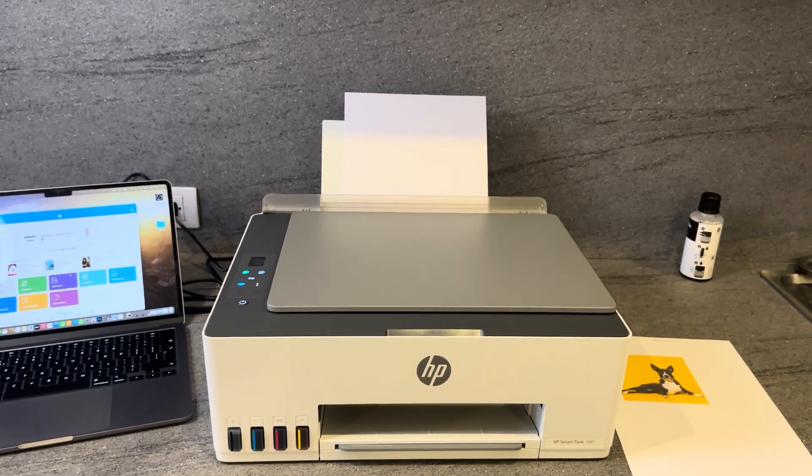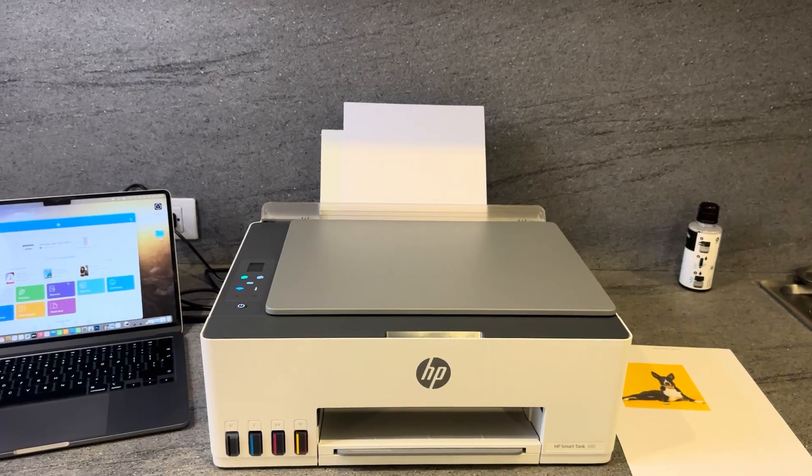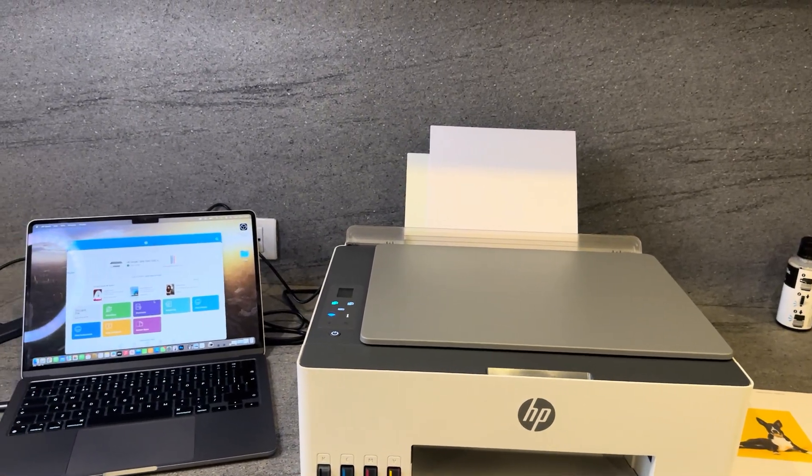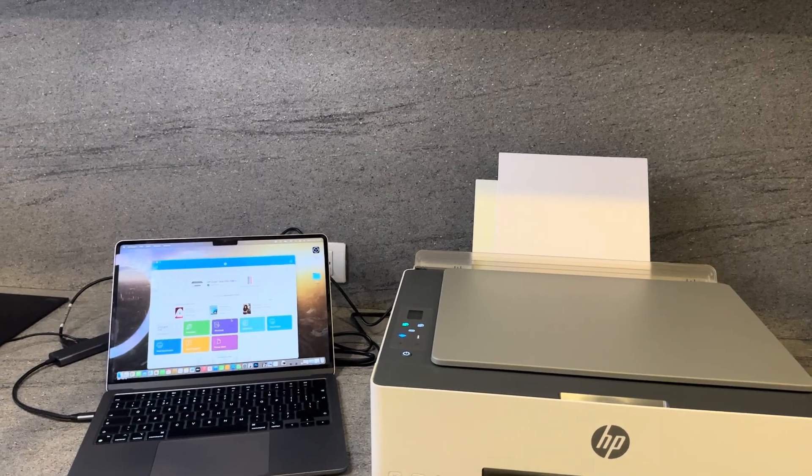In today's video I'll show you how to scan a document on your HP Smart Tank 580 model, scanning onto the HP Smart app on a MacBook, and I'll show you how to save it as a PDF file onto your computer.